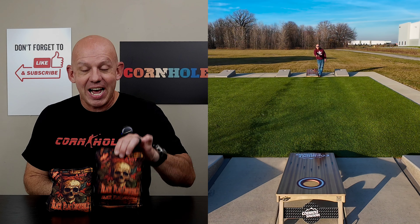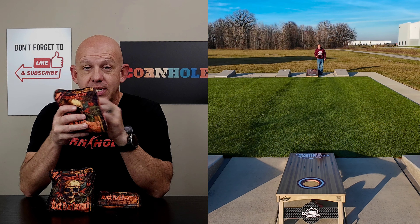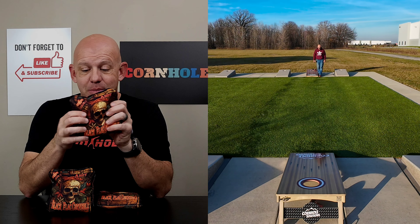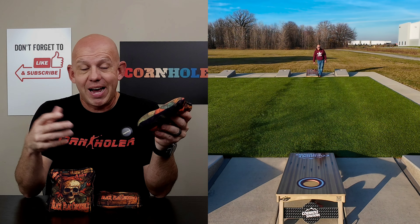Hey, Mike with Mike's Bags, and today I am reviewing the Ahoy by Black Flag Cornhole. When I got this bag in, I recognized these two materials. In fact, this is the exact same material combination as one of my favorite bags. I was really excited to get out and throw these bags and see how they played. Let's go ahead and dive in.